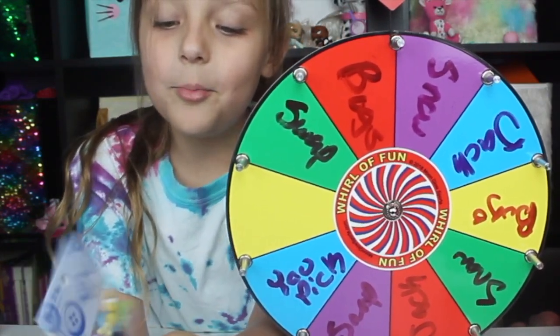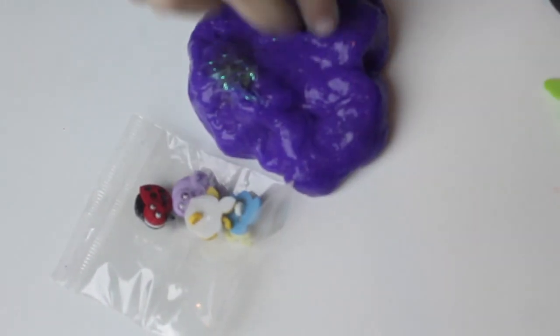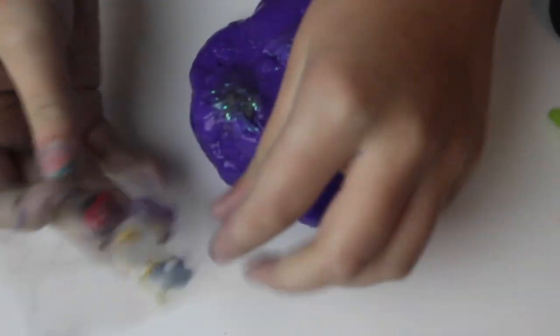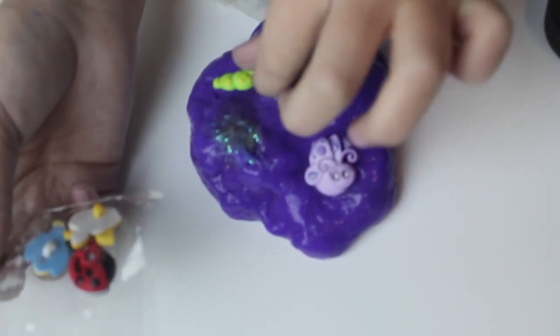I'm going to do this little purple bug because he's purple. Hold on. I want this little ant. And I want this little purple one because it's purple. I wish I could have one — but at least I want this little green one because he matches my green pom-poms.